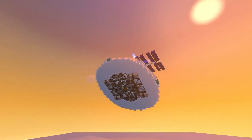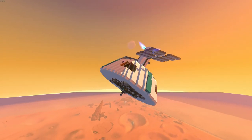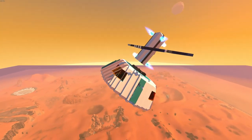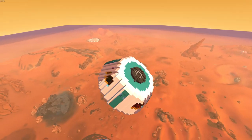Confirming stable orbit above the surface of Mars. Ready for touchdown. Touchdown one ready. Deploying from satellite in three, two, one. Touchdown sequence initiated.